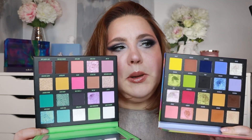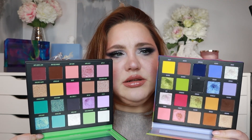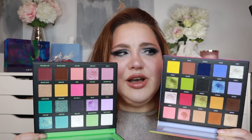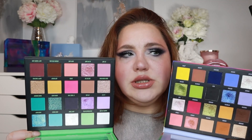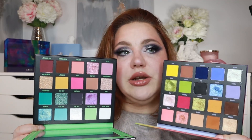Let me show you the difference. This is the New Mood and this is the Retro Love — you can definitely tell they have a little bit of similarity in comparison to the browns, but it's not the same. It gives the same vibe. The Retro Love has a more muted yellow while the New Mood has a really bright yellow. Together, these two will be amazing.